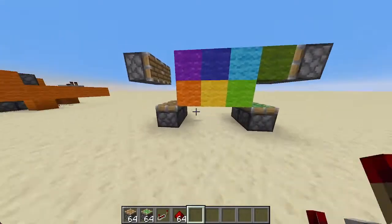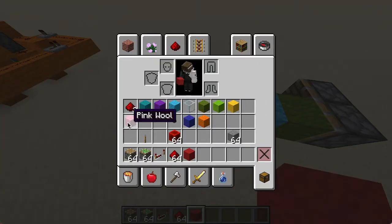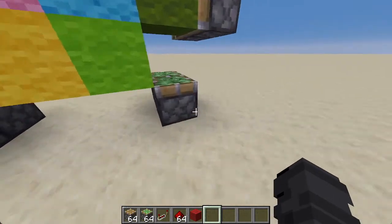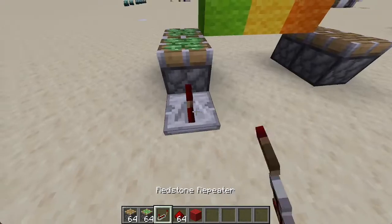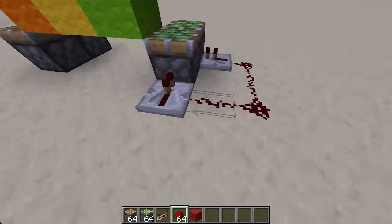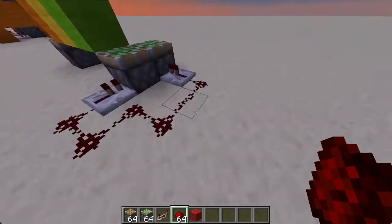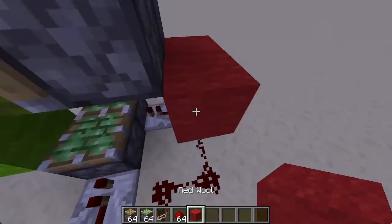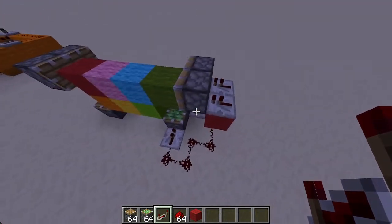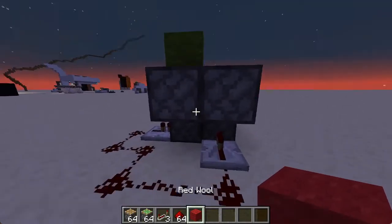Actually it has to be like this. So first it would be these two pistons, which I'm going to do for this side. Just saying, this isn't very compact, so you are the one that's going to make it compact if you really want. I'm just going to use some red wool for this.